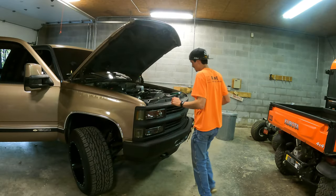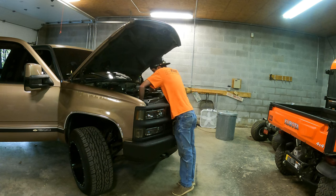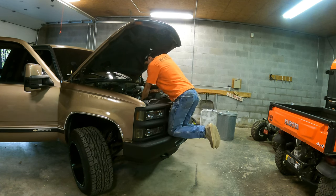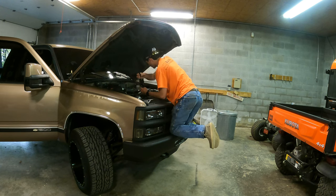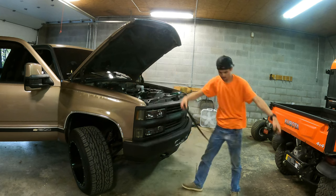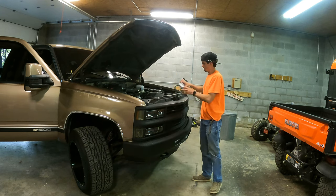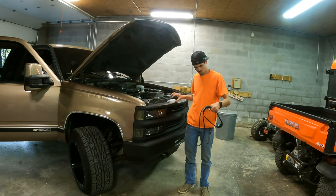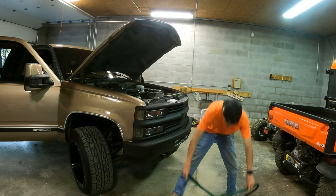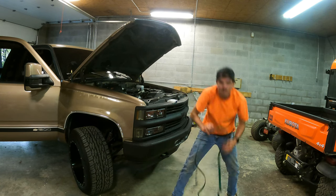It's always fun changing belts, guys — let me tell you. It's an enjoyable experience, especially these tensioners and whatnot. Now we'll get the new one out just to make sure it matches up with the old one. Oh yeah, we should be good.